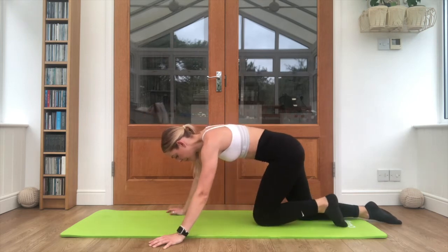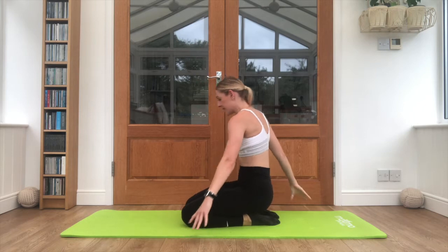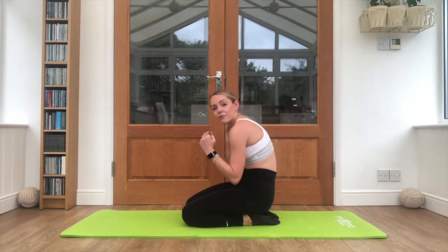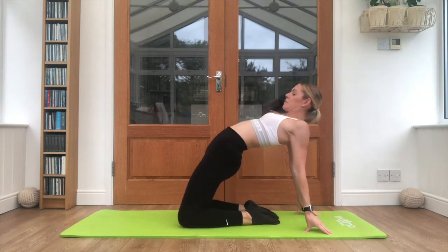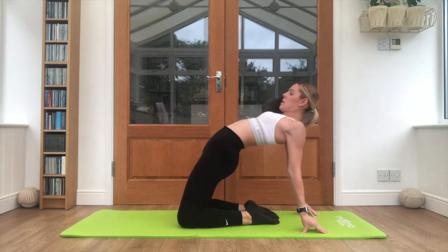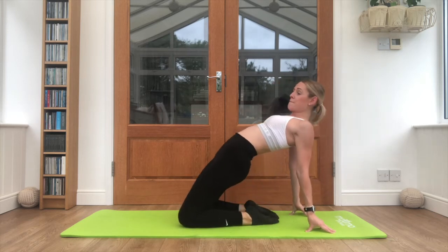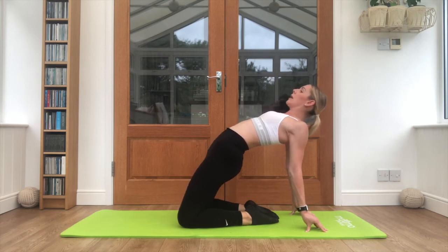Step both feet back, coming into a kneeling position — hands behind you, just to open up that back from that reverse action. Lift the hips forwards and push your glutes, stretching out all the way across that hip, and relax down. Taking it one more time: push it up, keep breathing, try and lift the chin this time, open up towards the ceiling, and relax.